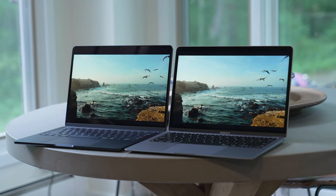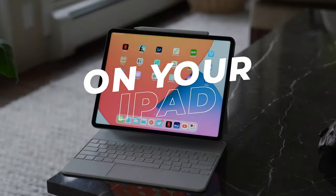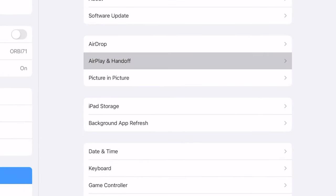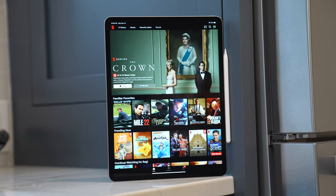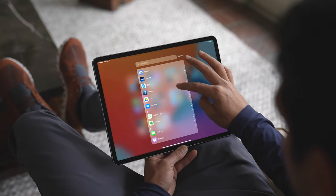That takes care of any Mac or MacBooks that you have. Now let's move on to your iPad. Open the Settings app, tap on General, then AirPlay and Handoff, and then enable Cursor and Keyboard. This setting is only available on iPad models that support Universal Control. So if you don't see that option, you'll need to use one of the supported iPads and make sure that you're using iPadOS 15.4 or later.